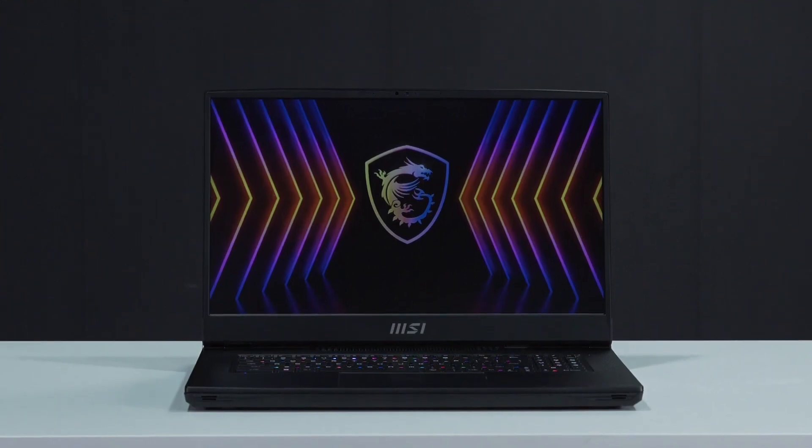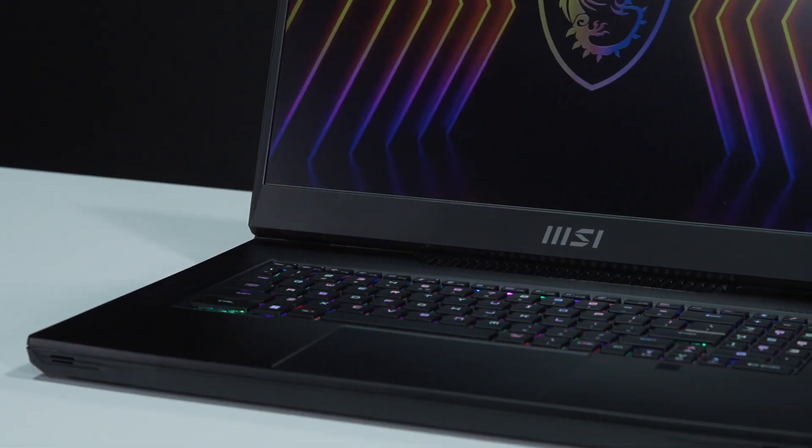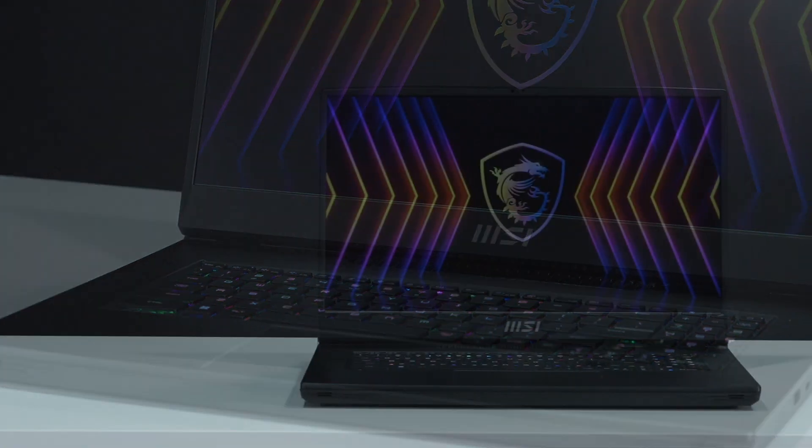That's how you install extra RAM and storage on the MSI Titan GT77HX 13V. There are quite a few steps to go through, but hopefully you nailed it.